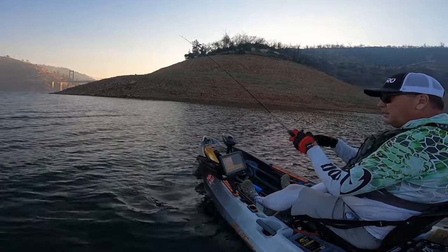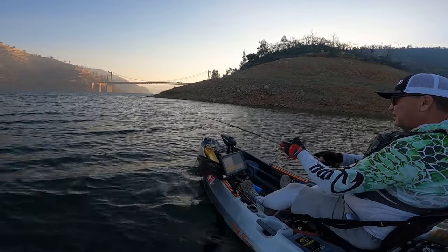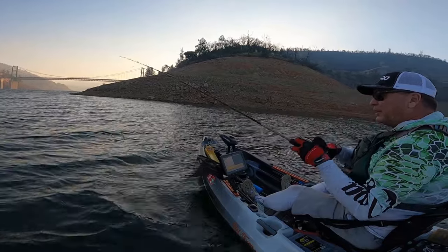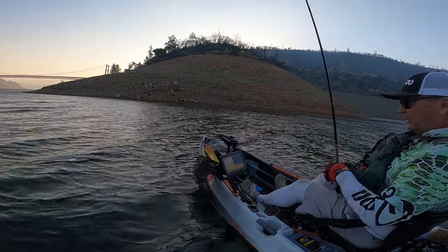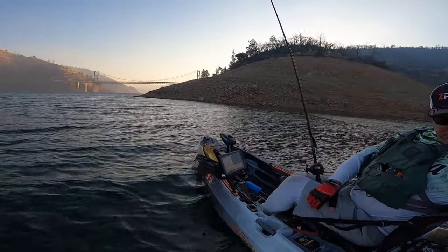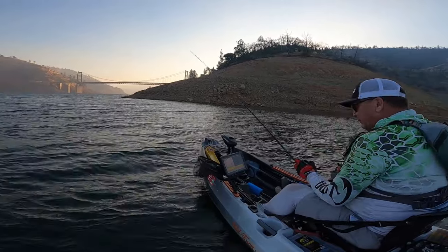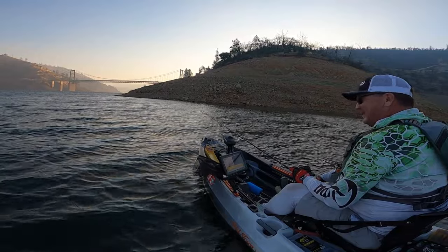That's on the bottom. Well, the problem with these things sometimes is the hooks get caught around the jigging spoon. Going to switch to a bigger spoon with a little more flash — maybe the fish will like that better. I don't see a whole lot below me right now, so that's not hopeful. I'll be moving and looking for the fish.